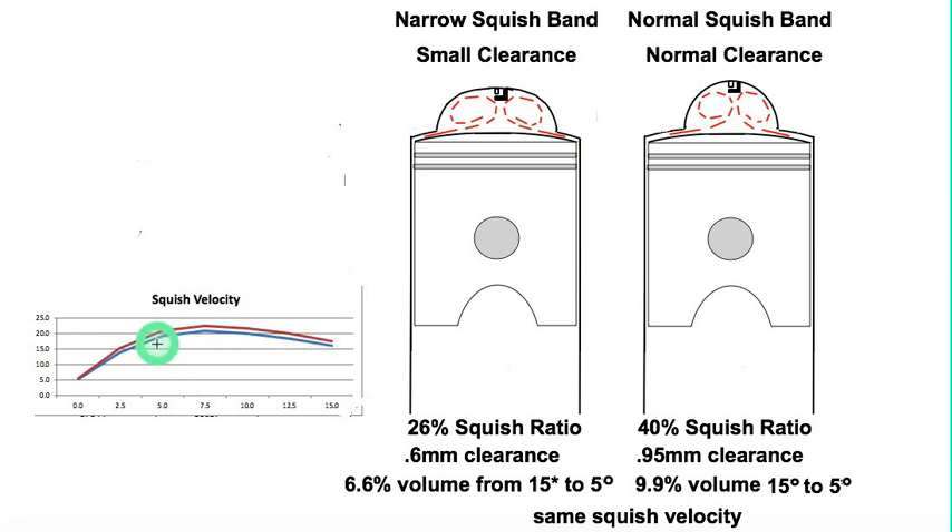Looking at this graph, the highest squish velocity occurs between 5 and 15 degrees before TDC. Analyzing a 20% squish ratio setup versus a 40% squish ratio setup using my squish calculator, I found that I need a 0.6 mm clearance on the narrow band and a 0.95 mm clearance on the wider band. The result is that the volume squished from 5 to 15 degrees is 6.6% of the total TDC volume on the narrow example, and 9.9% on the wider example.